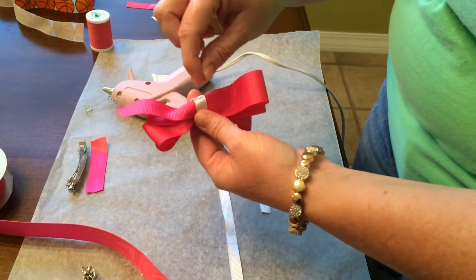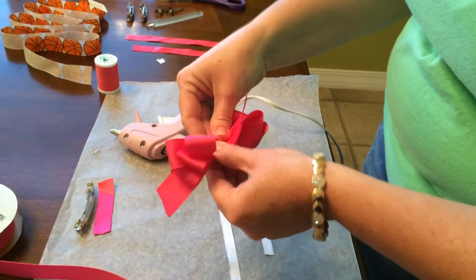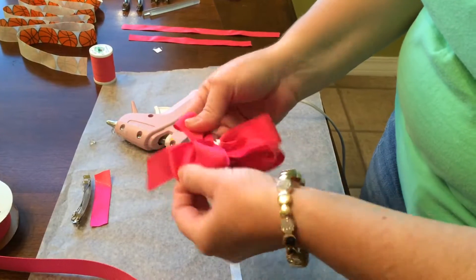Then I took the hot glue gun and I carefully glued the back so that it's secure. I didn't hardly get it as tight as I would like, but you go ahead and fluff your bow.